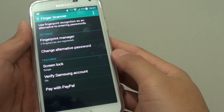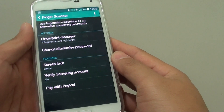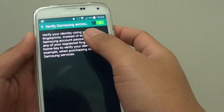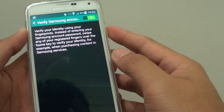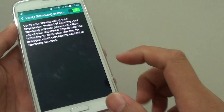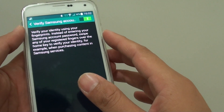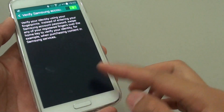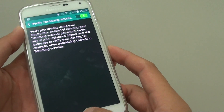How to turn Verify Samsung Account on or off to log in with fingerprint on the Samsung Galaxy S5. With Verify Samsung Account turned on, you can log in to the Samsung account with your fingerprint and also make purchases of apps or music from Samsung services using just your fingerprint. This is quite handy so you don't have to remember the password.